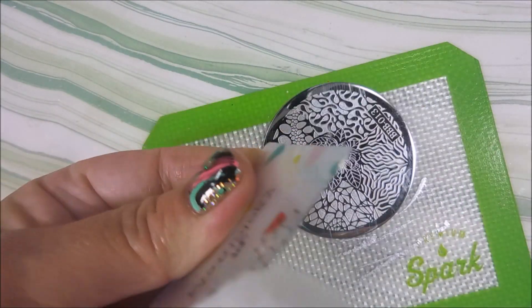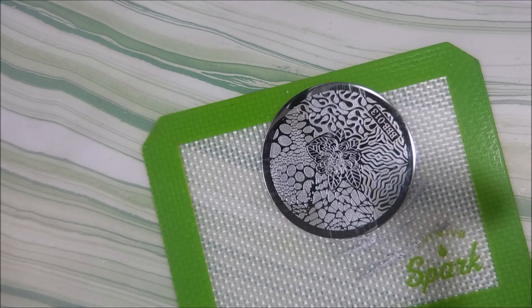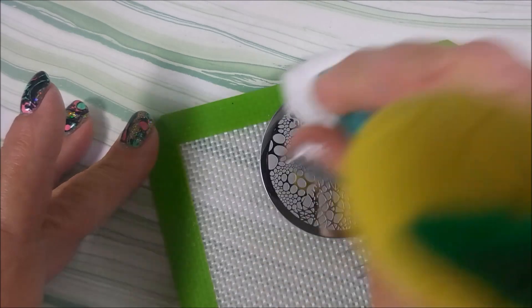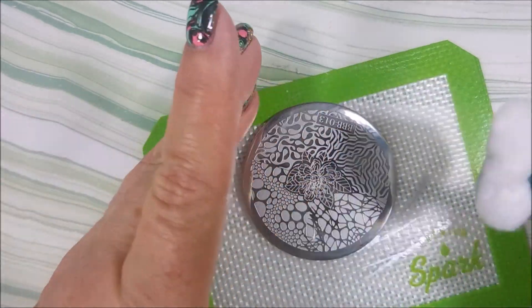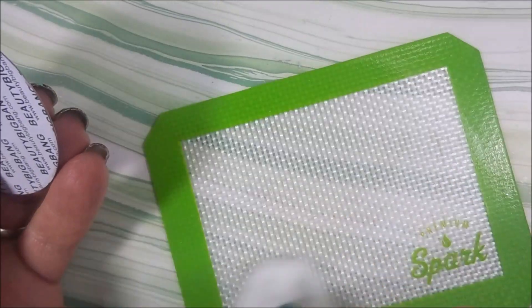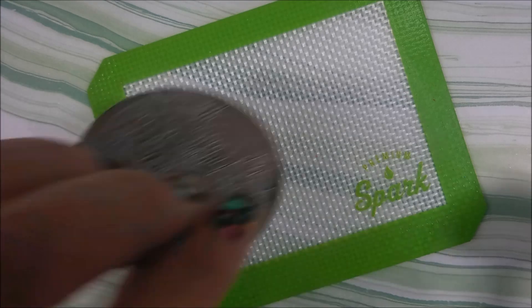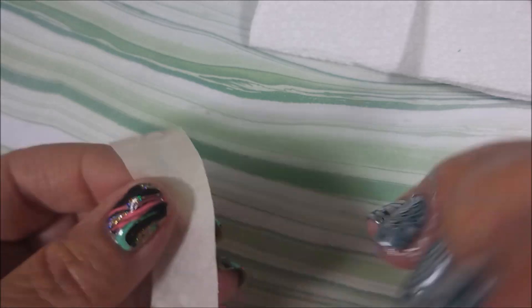We're going to clean this up with some acetone. I clean off the edge of my scraper card, I clean up the stamper and my little stampy mat — I clean all of that up with acetone — because I like to put my toys away clean. I might not ever use that plate again but it'll be clean.